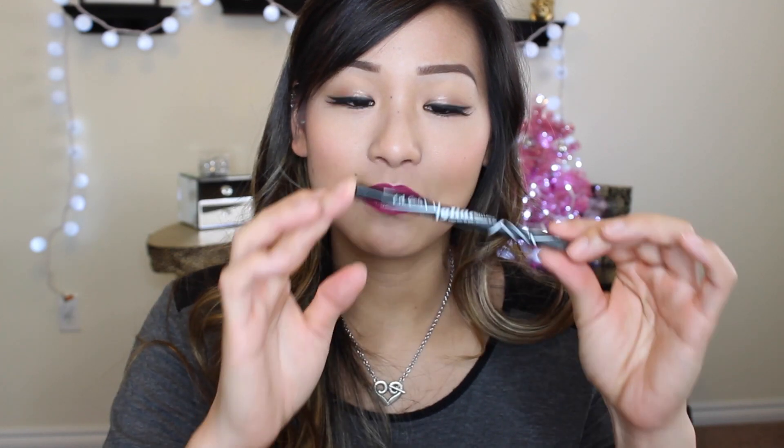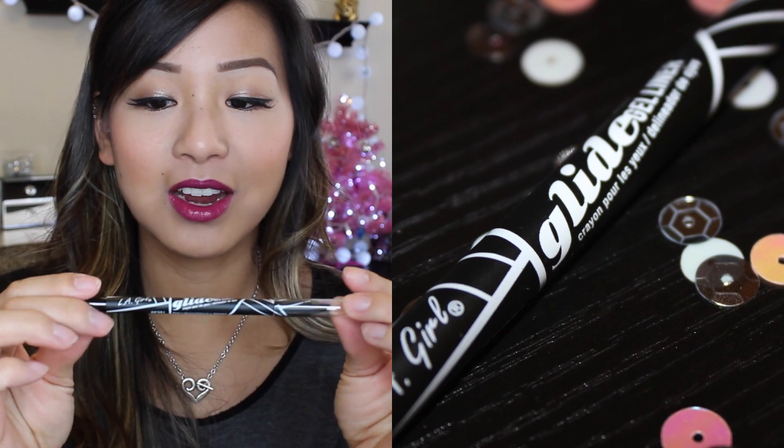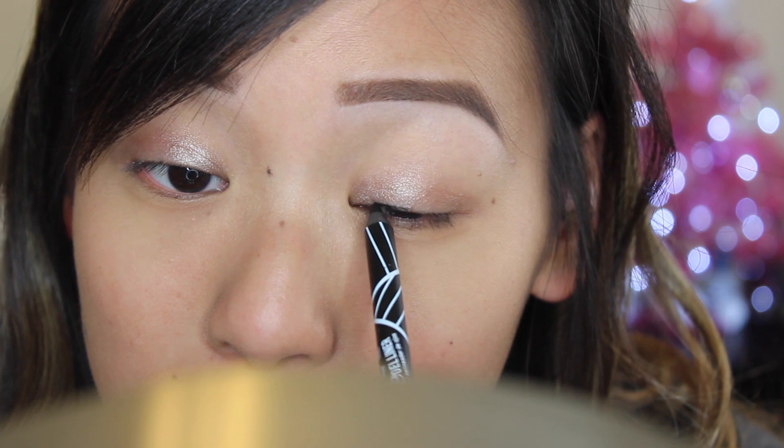Today I'm going to be filming a first impression review on the LA Girl Glide Gel Liner, and this is in the color Berry Black. I've never used this eyeliner before, so I didn't want to just go big right away.